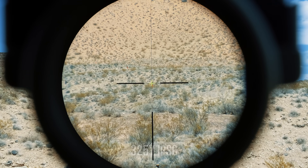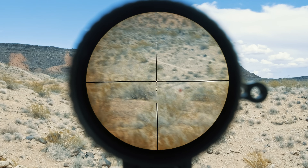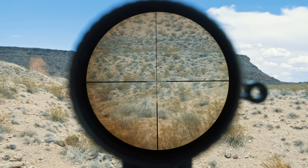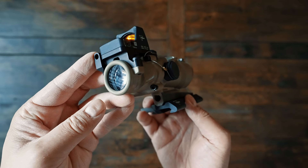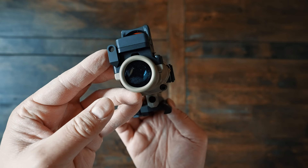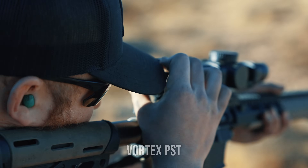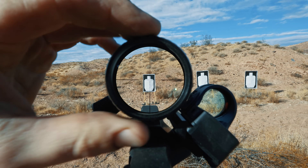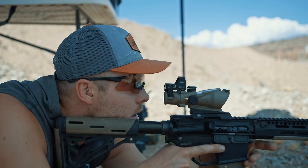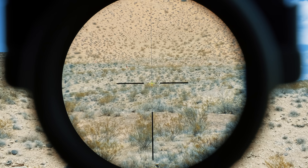Circling back to illumination under magnification — you typically don't need it since you're using stadia lines for holdovers and you're not target-focused. But since the ACOG is fiber-optic powered, the illumination often tends to be too much for long range — that bright reticle tends to cover too much of the target. The Razor has a better design for long range where only the center dot is illuminated and the ladder lines are thin and black for easier aiming. One last key difference: the ACOG does not have an adjustable diopter — it's fixed at minus three-quarters — whereas the LPVO has an adjustable diopter so you can dial in a crisp reticle for your vision.